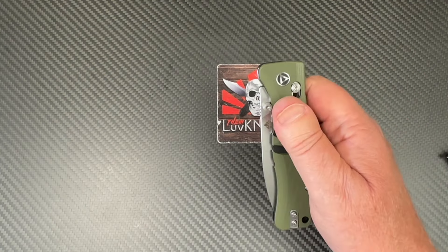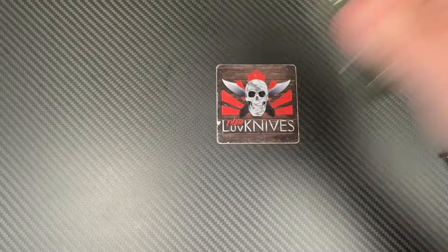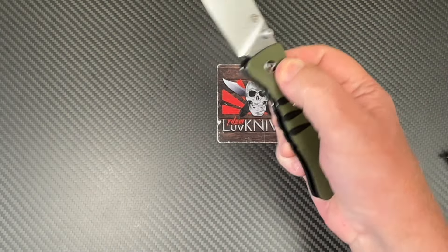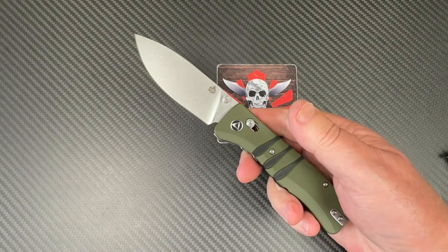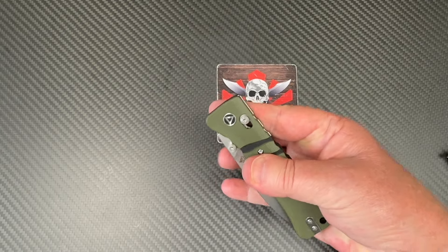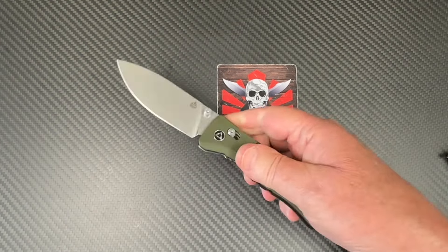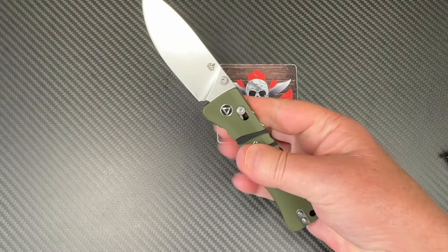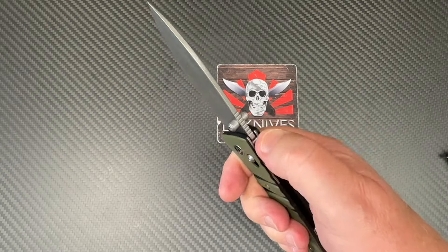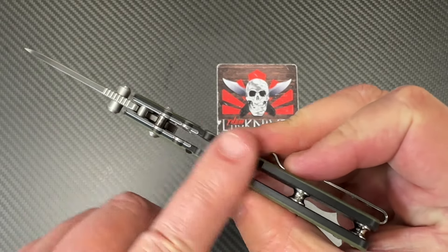It ain't letting go easy either — that's gotta be the toughest detent I've seen on a crossbar/axis lock in a long time. I'm not sure that's a great thing because it's going to resist you trying to flick it out. You've gotta give a little focus on the deployment — this ain't just going to tumble out. But you've got jimping up here and you're definitely feeling the texture along the grip too.